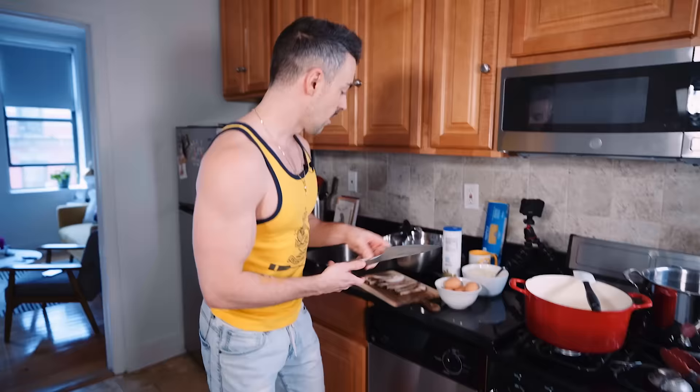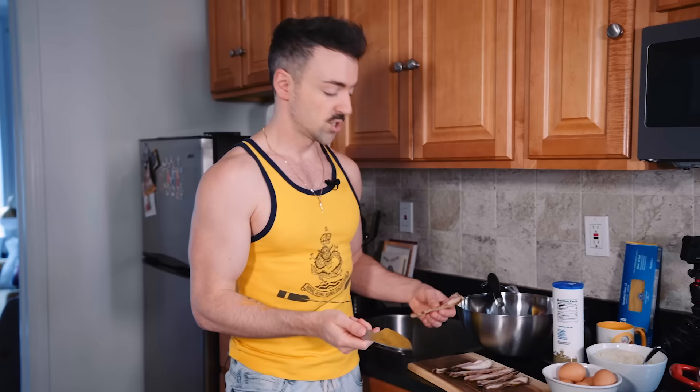So the real carbonara — the recipe has basically been destroyed. Not even just Americans, everybody else outside of Italy. The Romans have a pretty specific rule with carbonara: it has to be dry pasta, spaghetti or rigatoni, egg, pecorino romano, guanciale — which is this part of the pig — and pepper. So this is guanciale.